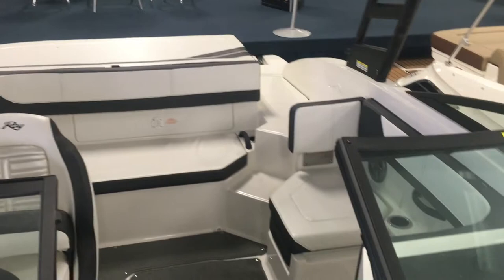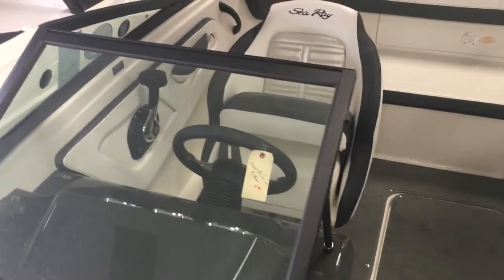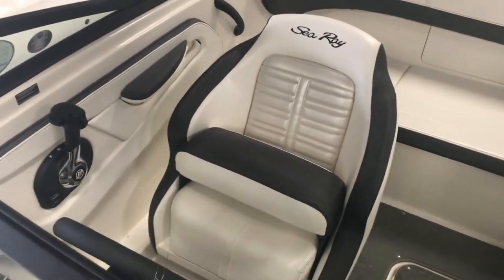The quality of Sea Ray, the comfort, the ride, and the reliability — you know you're going to enjoy your time out on the water and you're not going to have little things driving you crazy. Give your Hall Marine Boat Specialist a call for more details and to inspect this 19 SPX for yourself.